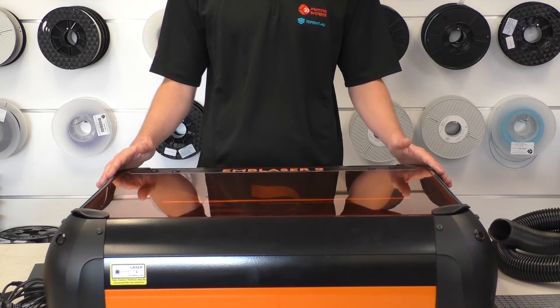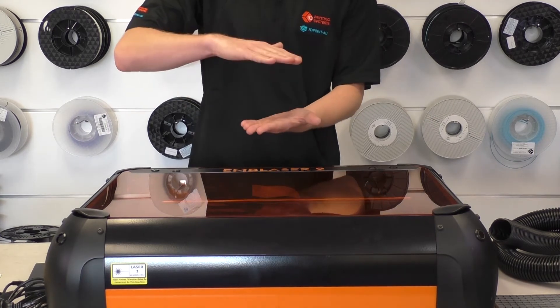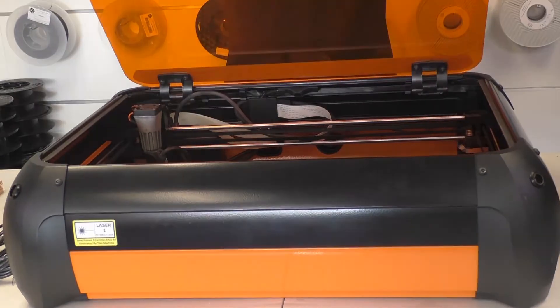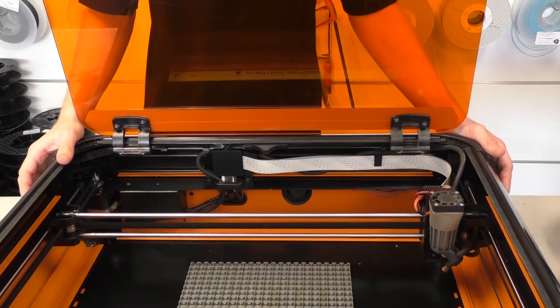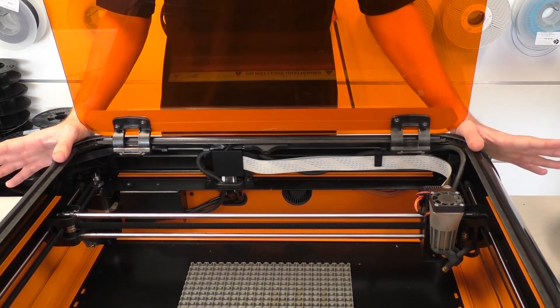The Emblazer 2 has a large working area of 500mm by 300mm by 50mm tall. Inside the back cover of the Emblazer 2 we have a camera for camera-assisted alignment, which will help you align your material with the design that you have shown on your software.